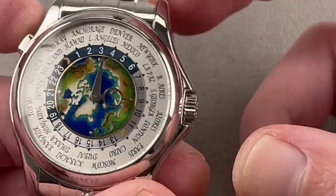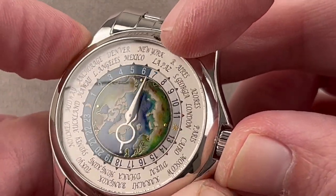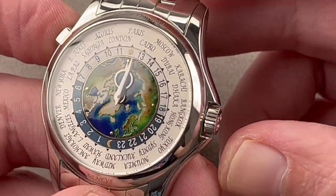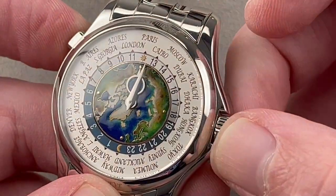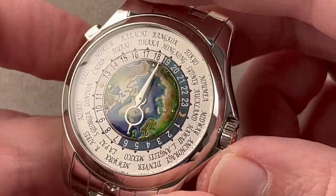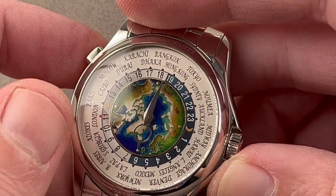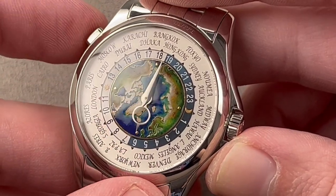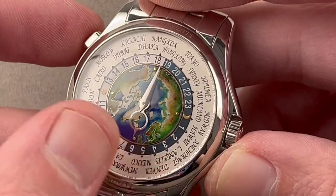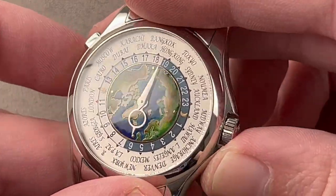You can jump the hour, reference ring, and cities using a pusher at 10 o'clock. So I can reset my reference city to Paris — the watch now does all of the math for me. The reference ring, city, and hour hand jump together. This is the Louis Cotier World Time System, first debuted in the 1930s. Patek and Vacheron were the earliest clients. It remains the standard for World Time: 24 cities representing 24 principal time zones.